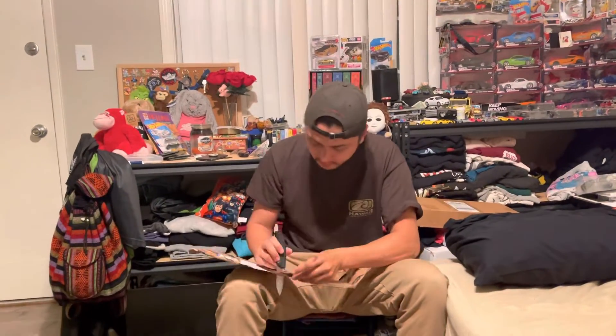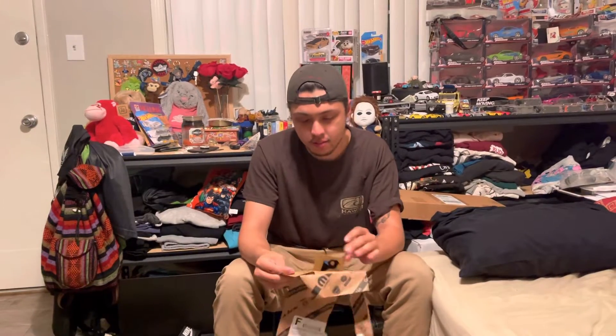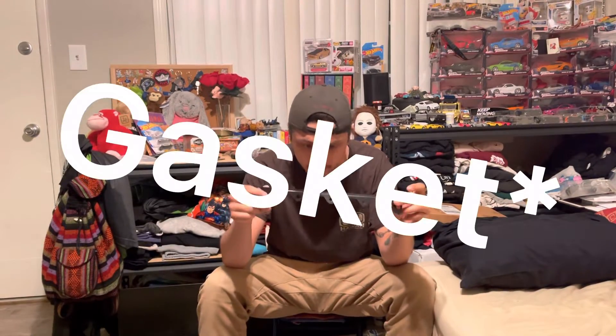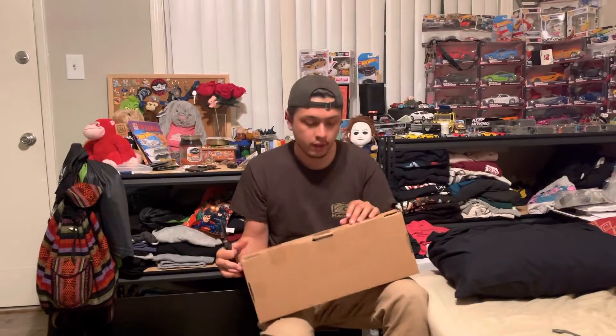Our first package here is from World Parts Direct — I believe this one was purchased off eBay. It's like Christmas all over again but an expensive one. This is our multi-air variable gasket. Looks like they bent it in the mail — thanks post office — but that's fine because it's going to get sandwiched in between the multi-air and the cam shaft.